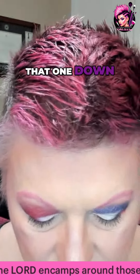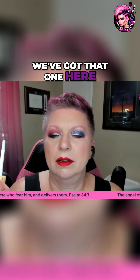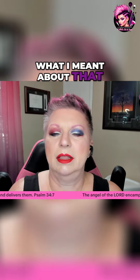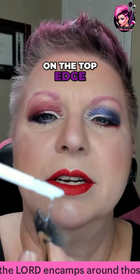We'll set that one down gently right in front of us, then we're going to grab the other one. Right there on the top edge of the band.